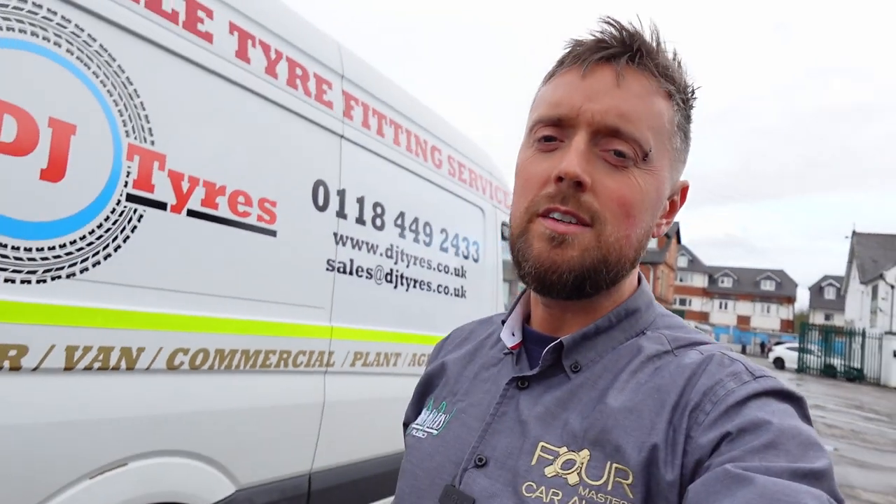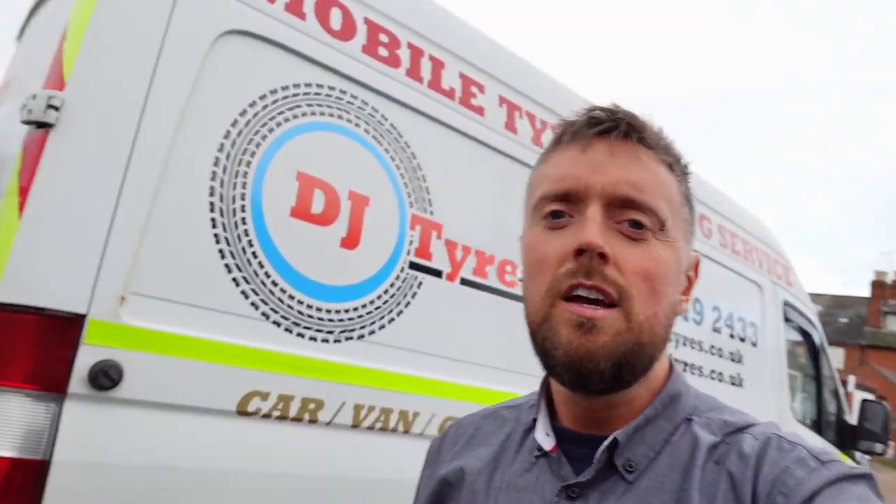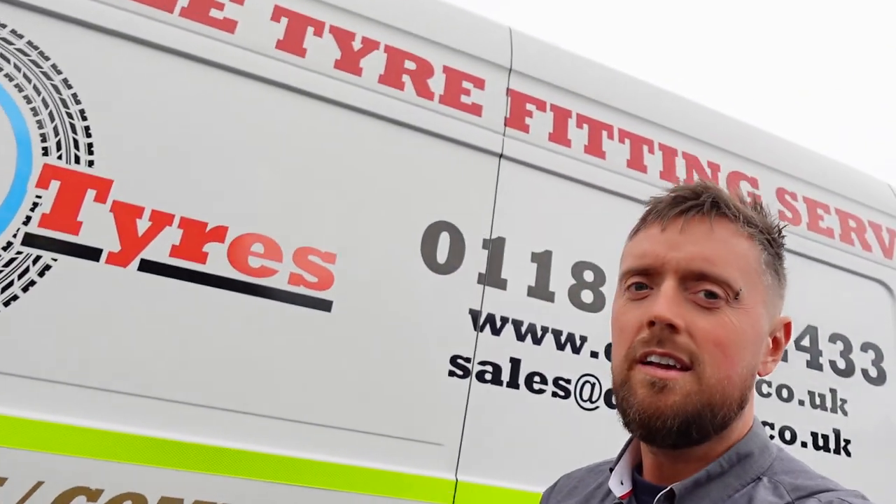Welcome back to John Cleese Car Audio — another example of a Kenwood installation. Shameless plug for your tyre needs: DJ Tyres in Reading, Mobile Service. Now I'm going to show you what we've done to DJ Tyres' van if we step inside.